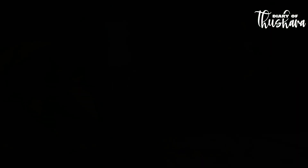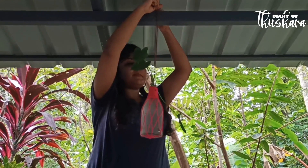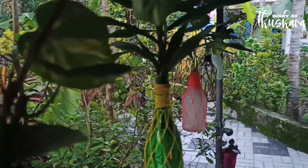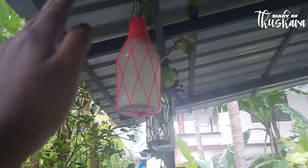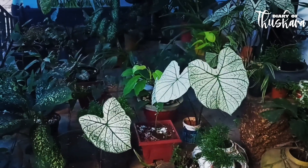We are going to cut it all over here. I used to cook all the dishes in the morning. I am going to make a garden here.